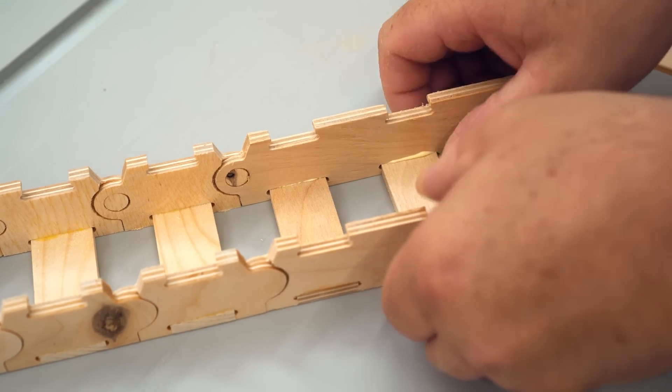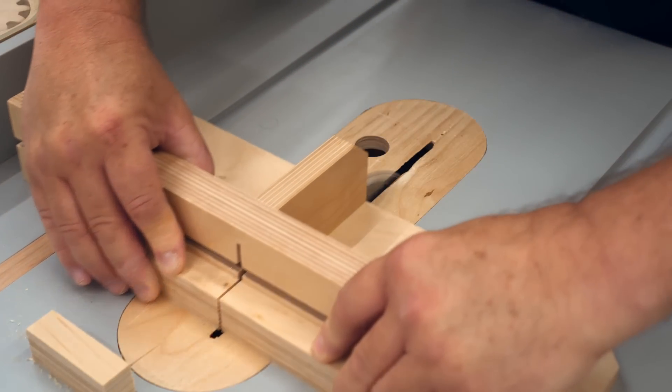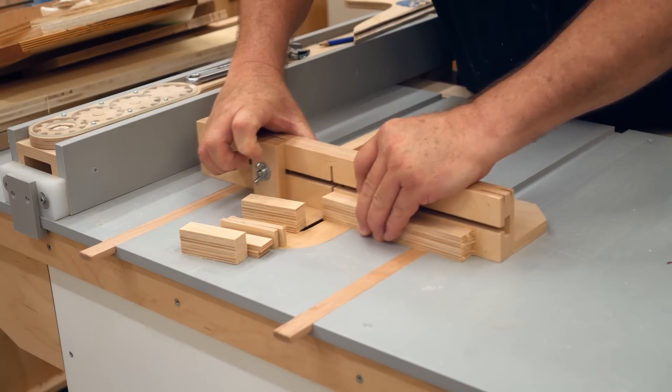Then I can cut out the blocks that fit in the top of each link, and these ones won't get glued in. They'll just be screwed in place with number four screws so that they can be taken off and you can get the cables put inside the chain.